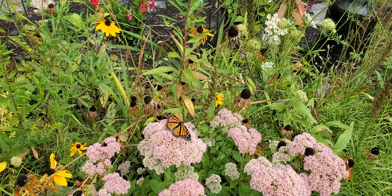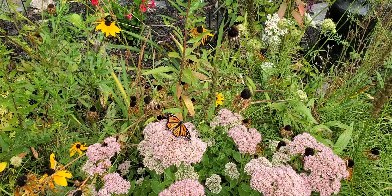This is her first time outside. Yeah, that's the tag — it's pretty easy.